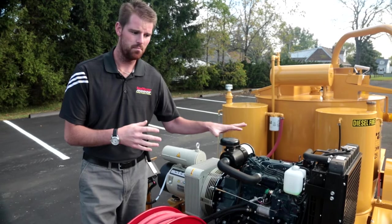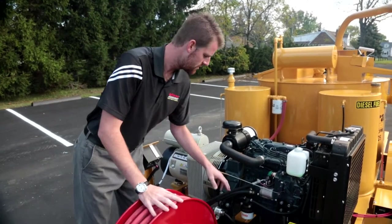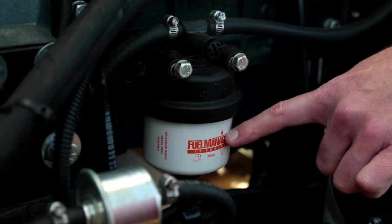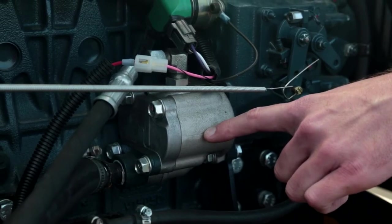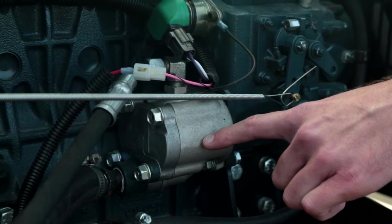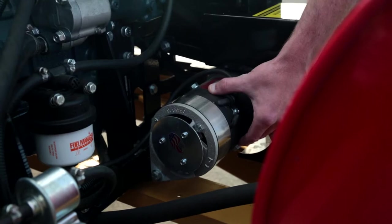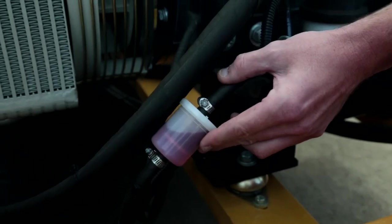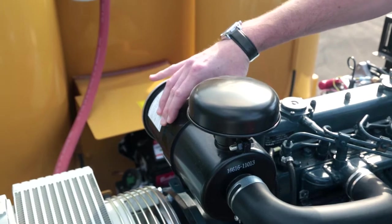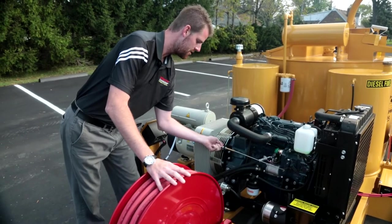Let's give you a quick breakdown of all the components on our 33 horsepower Kubota engine. Starting with our fuel water separator, we have our hydraulic pump which is directly mounted to the engine and provides power to all the hydraulic functions on the unit. We have our AC power generator, our inline fuel filter, air filter housing, alternator, muffler, and right here is our throttle cable.